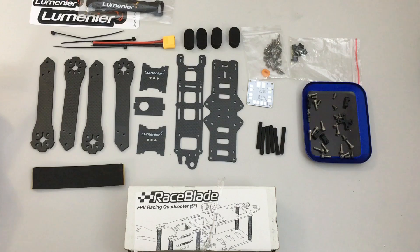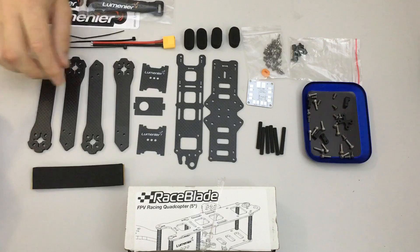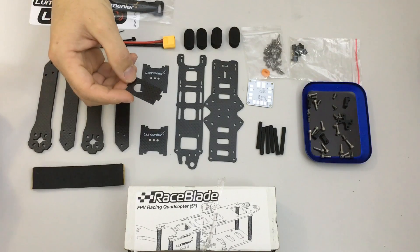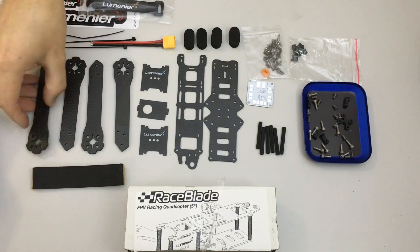Here we have the next quad build in the mini quad shootout — this is the Lumini Air QAVR, formerly known as Race Blade. Here we have the typical carbon fiber components: arms, top plate, base plate, camera side plates, and a small board camera plate which I won't be using. The quality of the carbon fiber